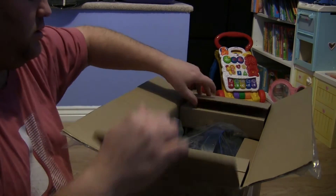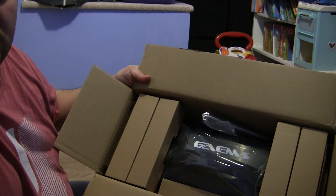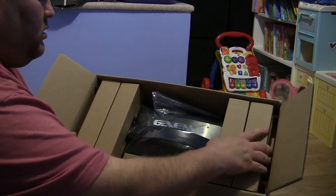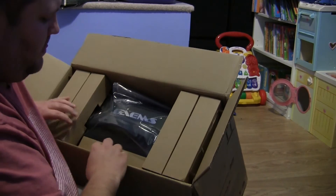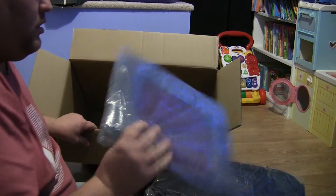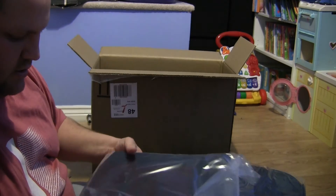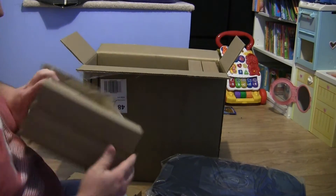So there we go, the box is open. And as you can see, as soon as you open it, right at the top you can clearly see it — GAEMS. I'm assuming this is the pad that the consoles will sit on directly. I thought that would have been inside the box, but it's not. Then there's the side box — again, it's the side bits.